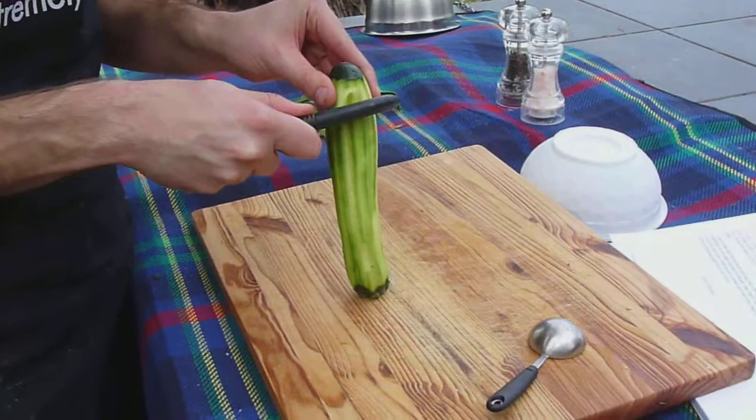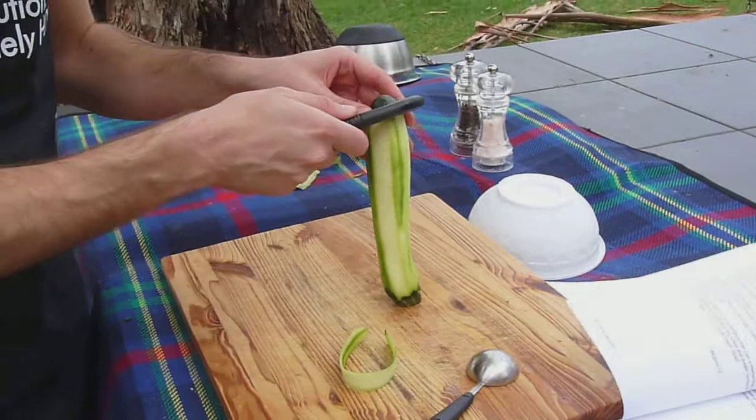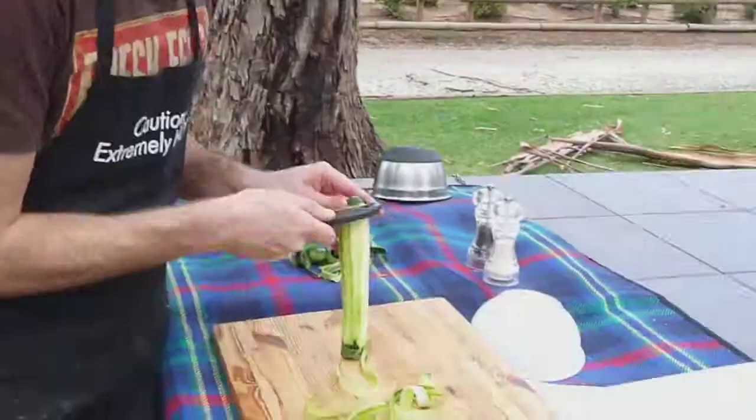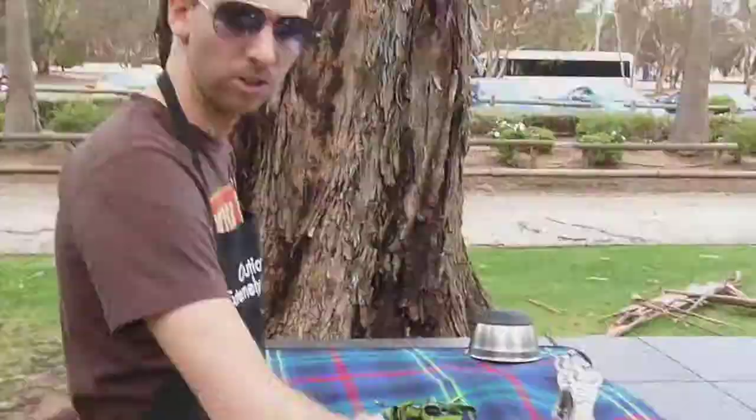Now these are the ones that count. Make sure you put it down onto a clean surface — don't want to get anyone sick. Nice deep cut here. And again. And again. Just keep doing this until all the zucchini is just about gone.